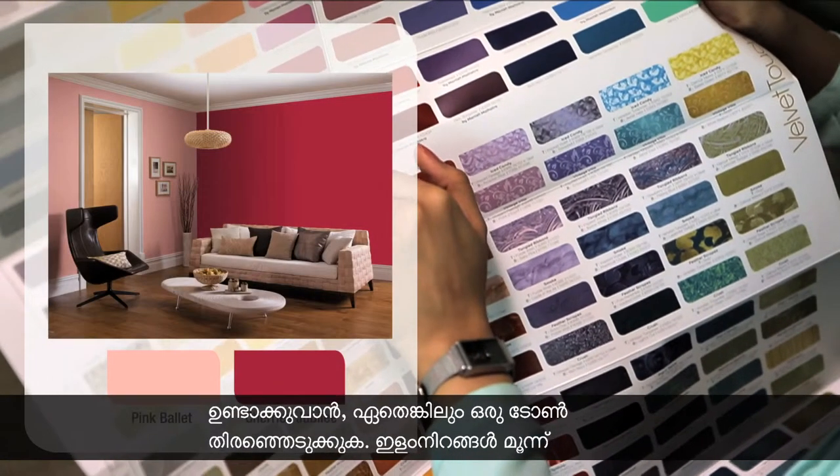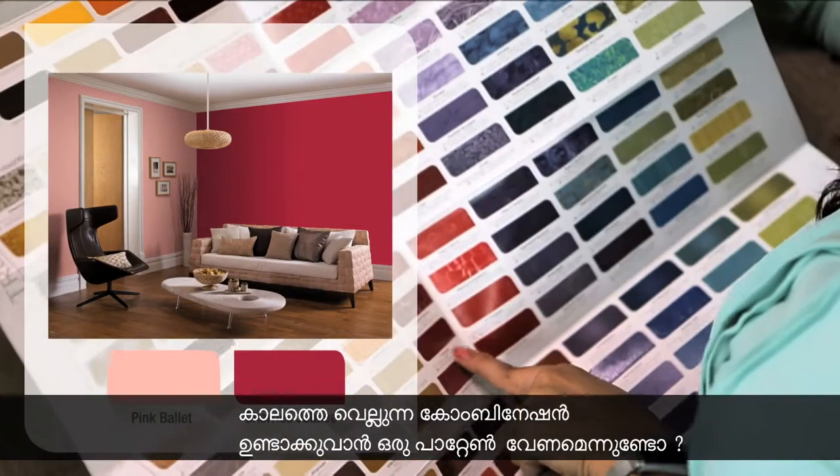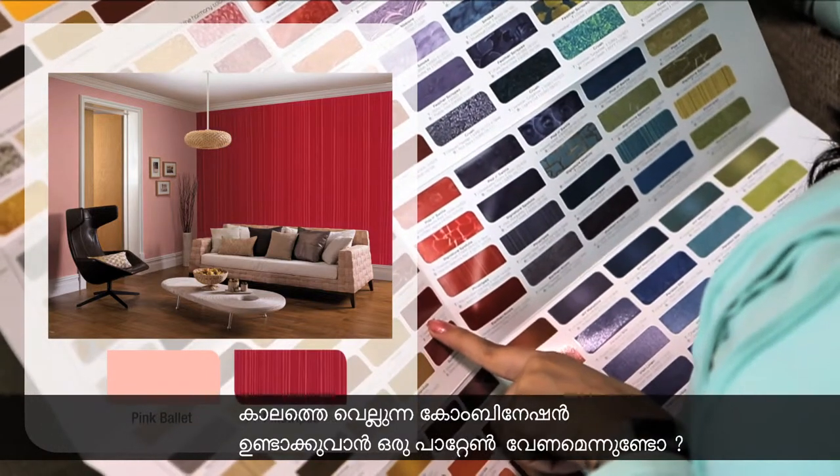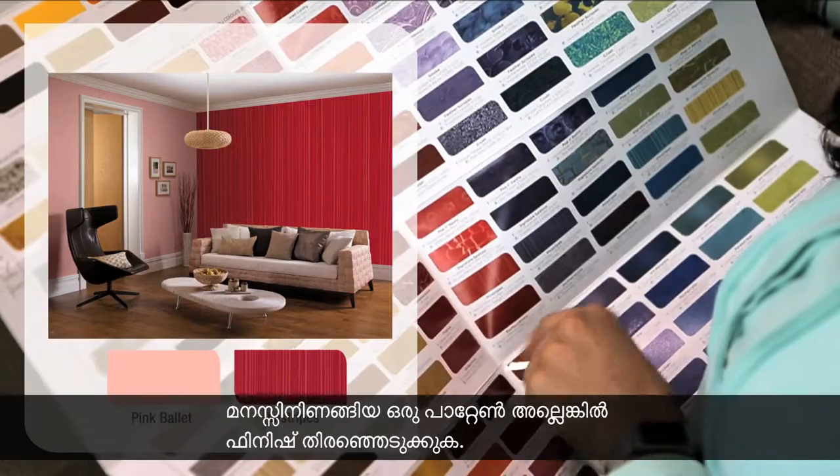Use the lighter colour on three walls and the darker colour for your feature wall. To make a classic combination with a pattern, go further down in the same column and select a pattern or finish you like.